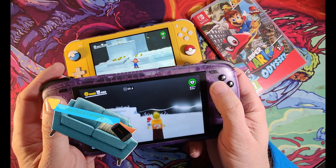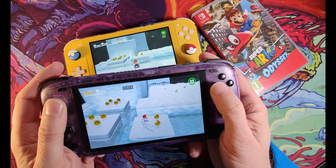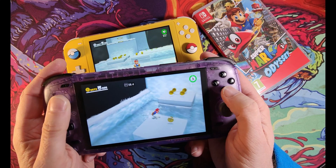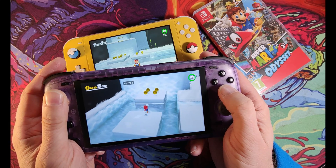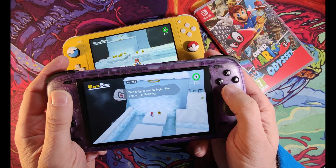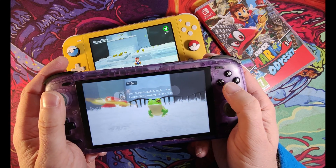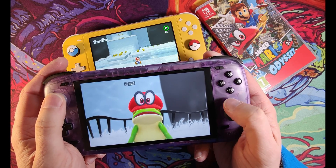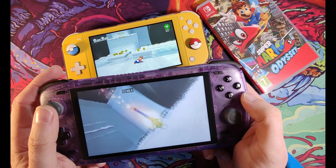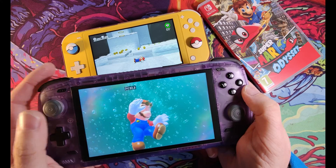Welcome back to the channel. This week we're going to look at Yuzu on the AYN Odin 2. For the Odin 2 I'll be creating a range of videos, each individually different, mostly because a single video covering all the best emulators would be far too long, and because you might just be interested in one emulator. In this video we'll be covering Yuzu.